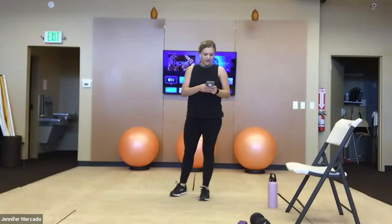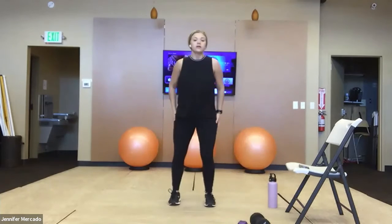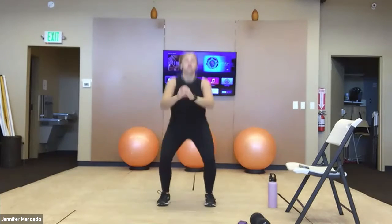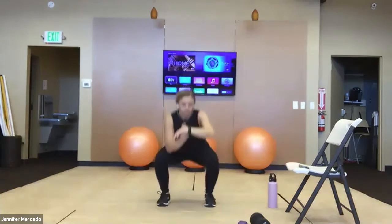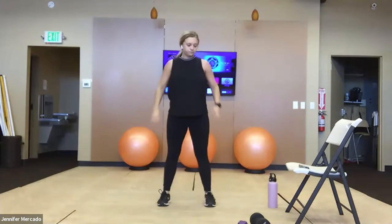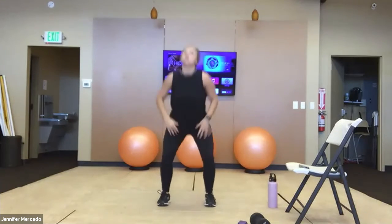With that being said, get yourself ready — we are about to hop into body squats. We have eight minutes, so this is definitely self-paced. Let's start — get through everything as quickly as you can.